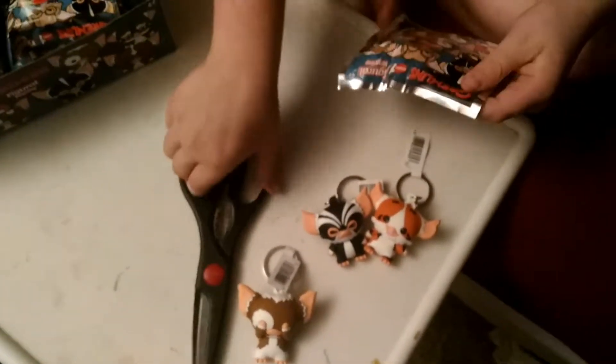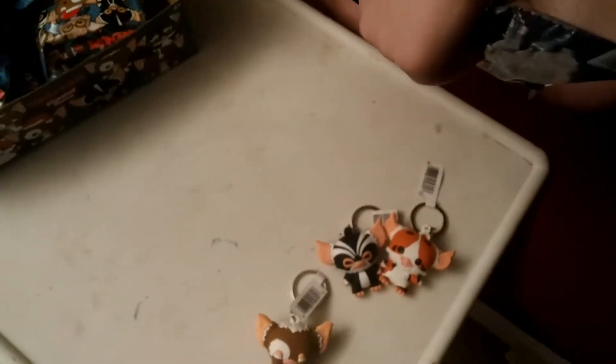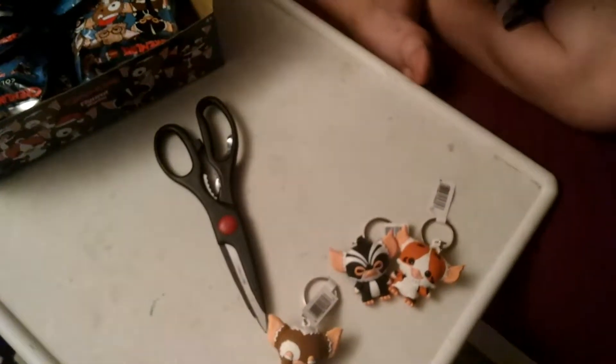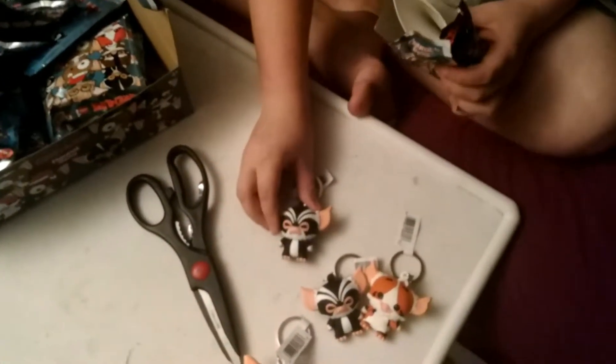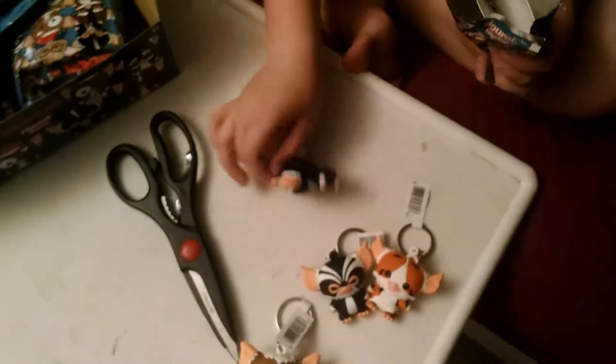I'm gonna stop closing my eyes because that's gonna take too much time and I don't have that much time. So let's go. I got a duplicate of George — so there's that.